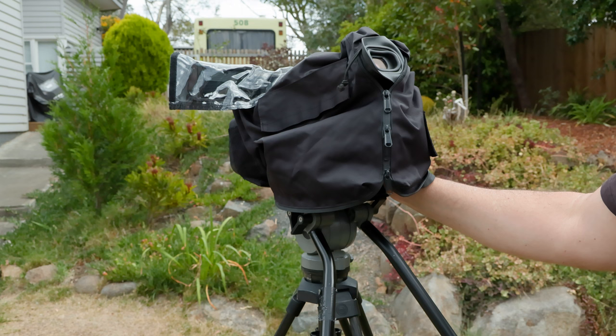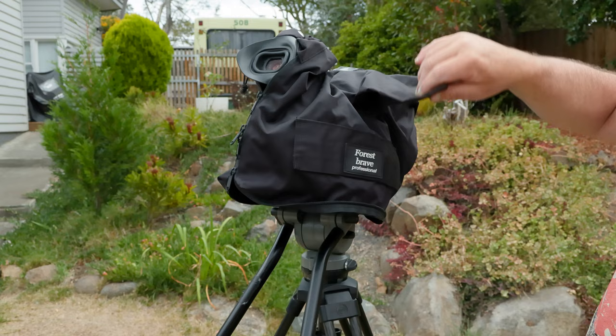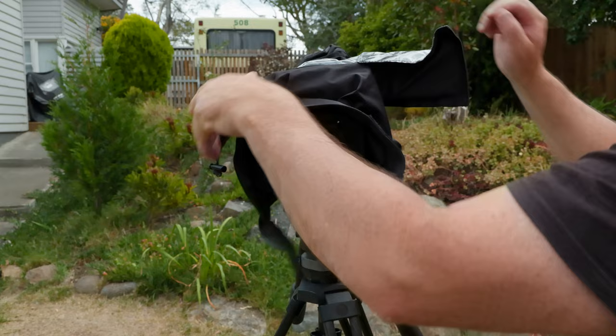I was using one of these for about 3 or 4 hours in Tonga last year on a documentary, and it was an absolute lifesaver. The quality is really, really good, and importantly it protected the camera.